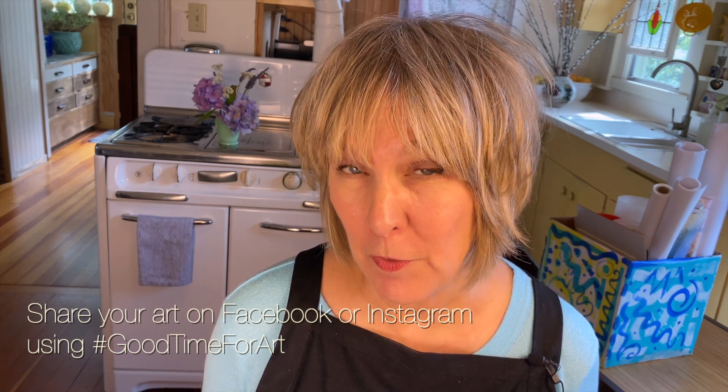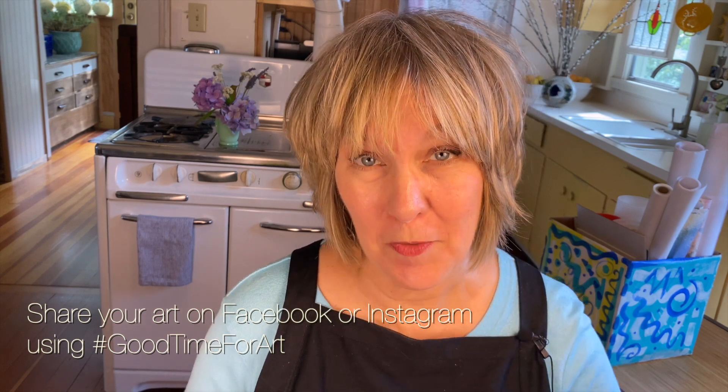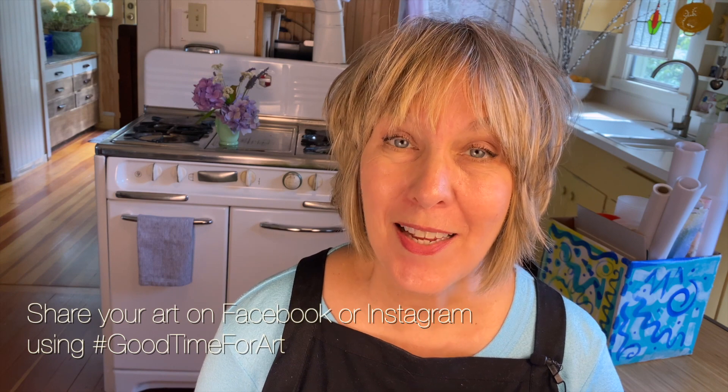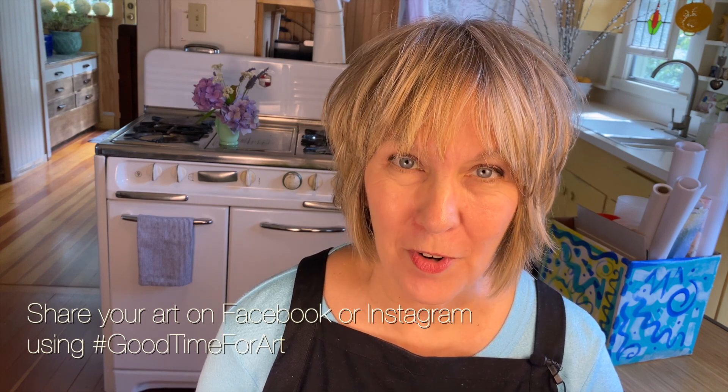If you made it this far, you must have enjoyed this video, so please give it a like. That's all for today, but remember — it's always a good time for art.